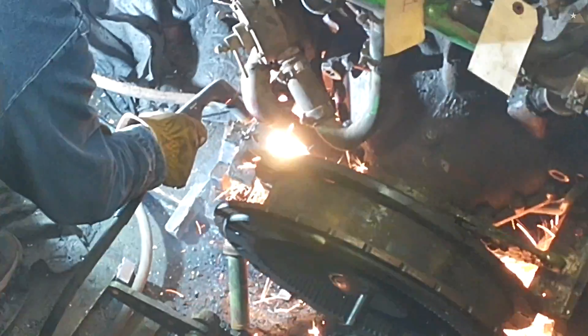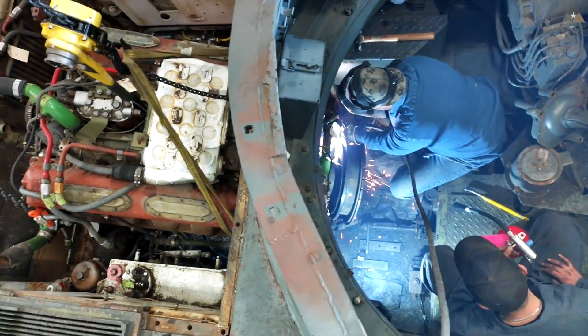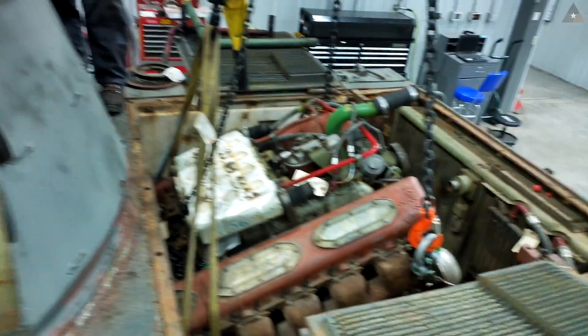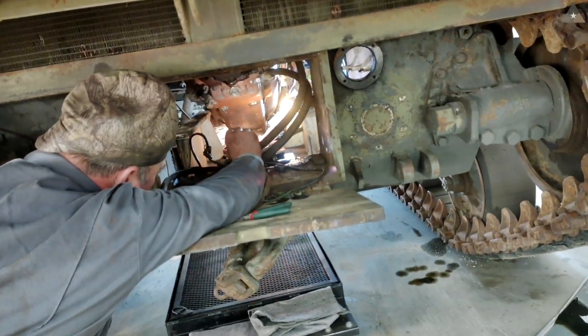So this engine has to come out to make room for the American-made 4GAA 1100 cubic inch gas engine. What we're taking out is a Soviet-made V12 diesel that was retrofitted during its use in Yugoslavia.